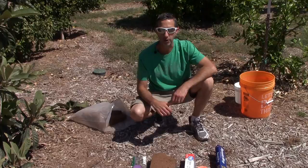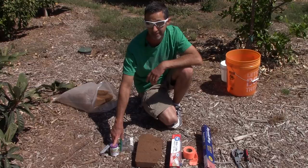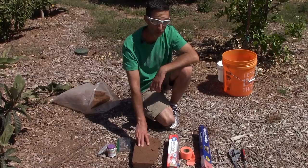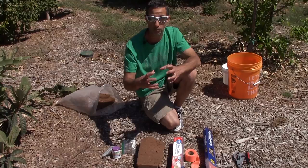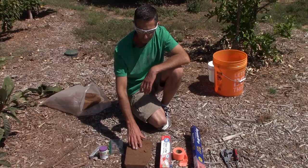Here are the materials we're going to be using today — pretty much everything you need for air layering. First, I've got a razor blade. Next is rooting hormone — I'll link the Amazon product in the description below. Some Q-tips for applying the rooting hormone. This here is coconut coir — spelled C-O-I-R — a renewable source of peat moss type material that holds a lot of moisture. We got this block on Amazon as well. A 10-pound block runs about 18 or 19 dollars, and a little bit goes a long, long way.